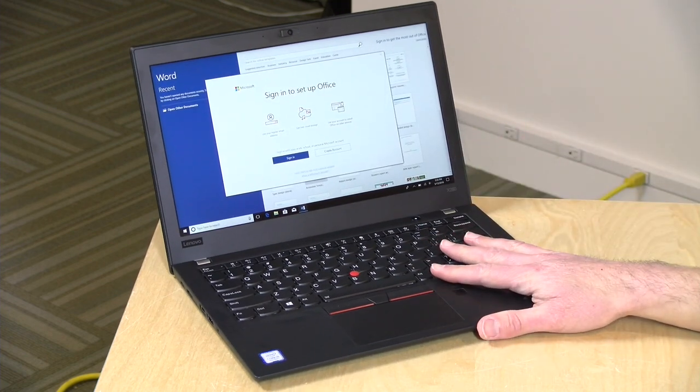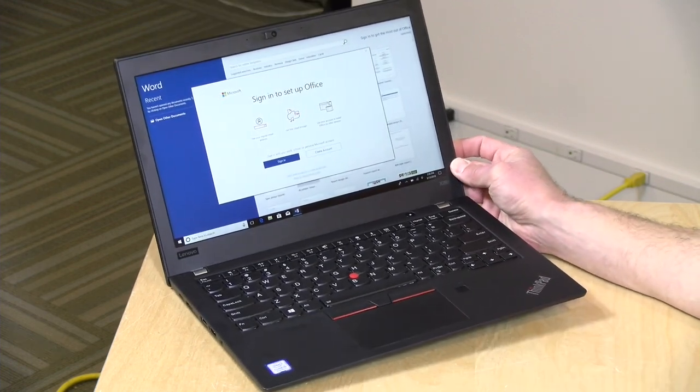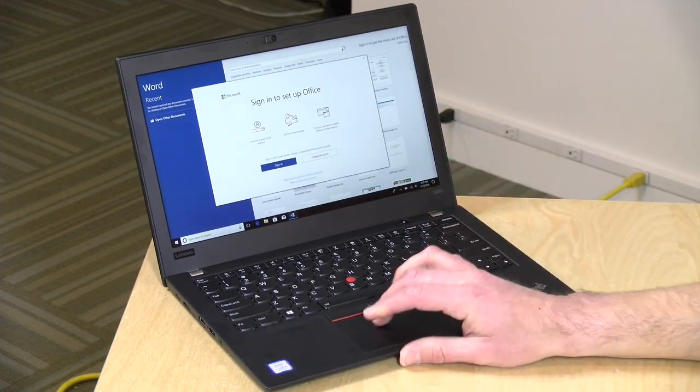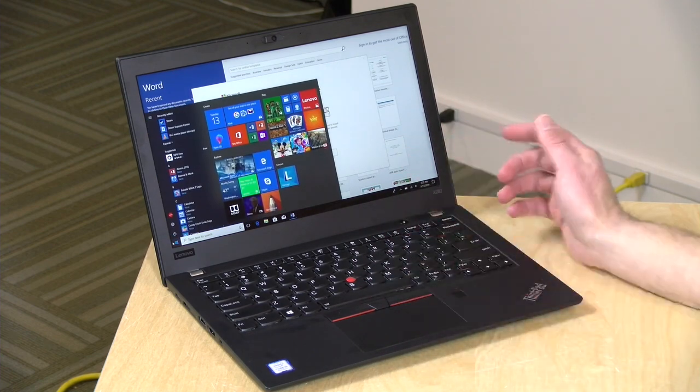Build quality, like all of these ThinkPads, is really nice on this one — it's all metal. It is a little heavier than I expected for a 12.5-inch laptop, coming in at 2.49 pounds or 1.36 kilograms. So a little heavier than I thought it might be, but it is very rugged as a result.